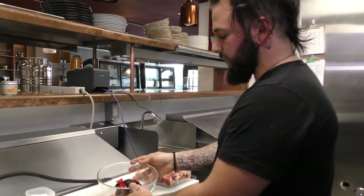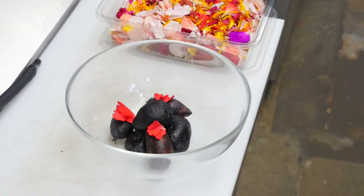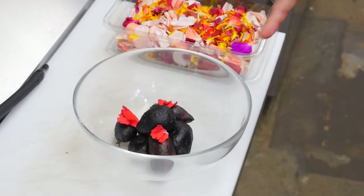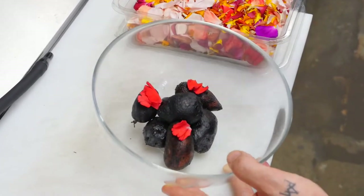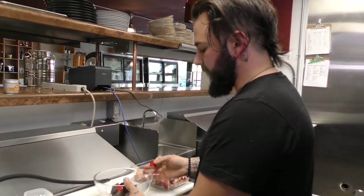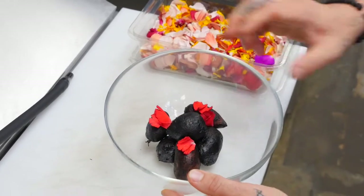We cook our fingerling potatoes in vegetable ash — it's leftover trimmings from the restaurant. We throw them in the oven, burn them all the way through, grind it up, and then add that mixture to a little bit of salt and water in a pan. You cook the potatoes in the water and ash mixture until all the water has evaporated, and what you're left with is these neat little charcoal potatoes, perfectly encrusted with salt and ash. Being inspired by bonfires down by the beach, I like to add these nice little red flowers — it's kind of a play on coals and embers.